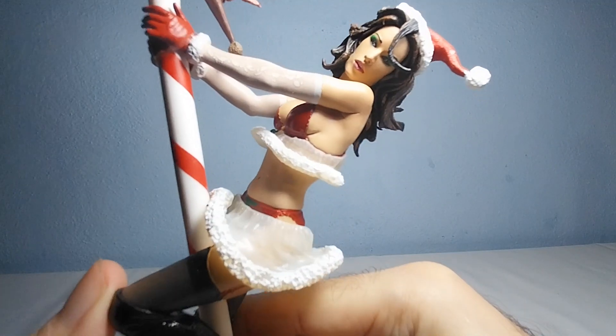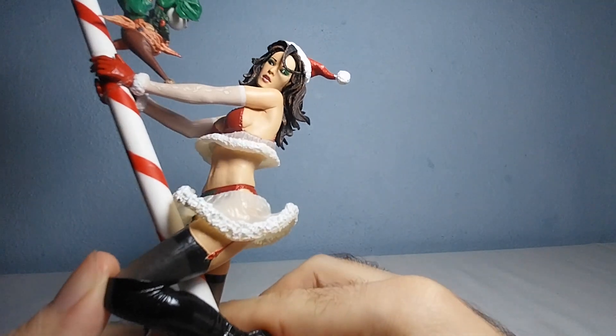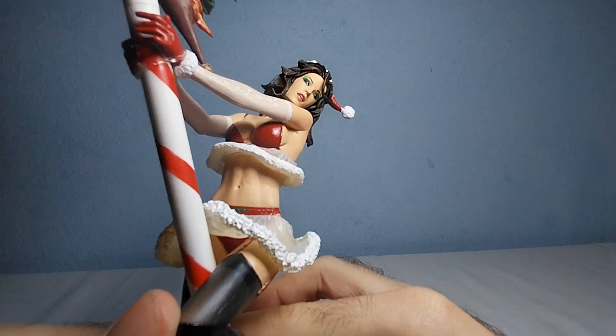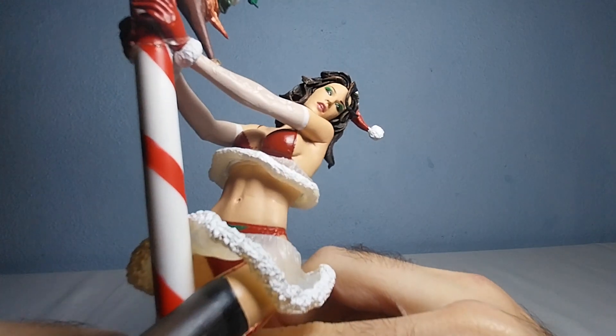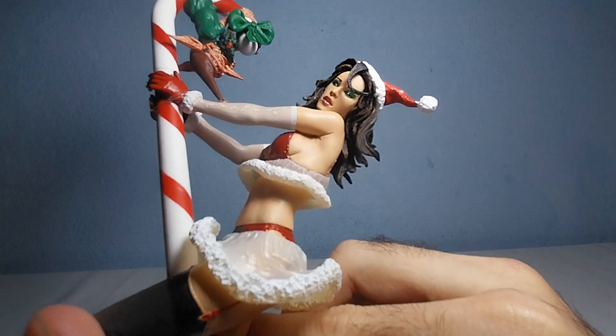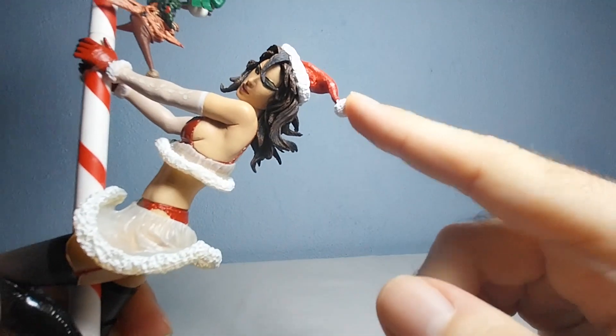Here is her face. I think she looks gorgeous as far as the face goes. She has this nice greenish coloration around her eyes and some nice pinkish lipstick. She wears this cool Santa Claus hoodie or beanie.